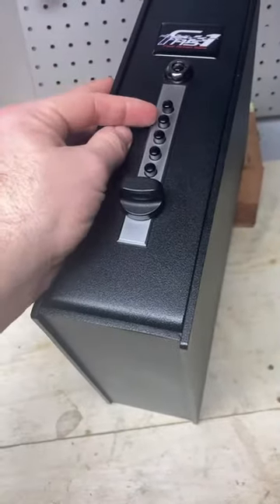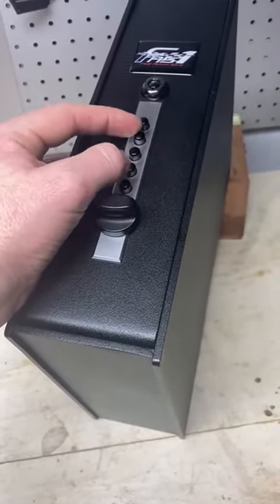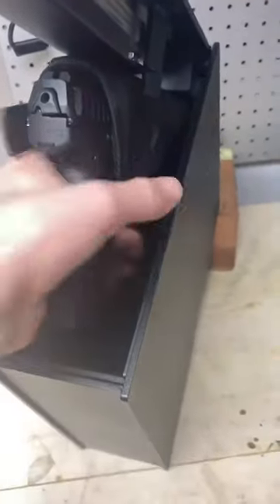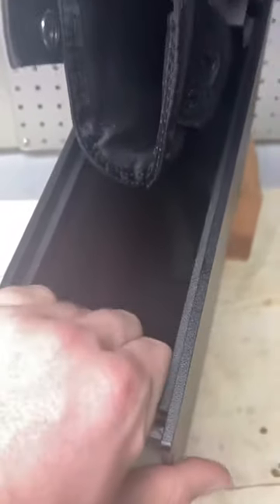Right now I have it disabled, but when my son gets older I'm going to have it set so you need the key before you can type in the combination. Once you type in the combination, it opens right up. It's piston driven and it has a holster in it so you can just quick draw out. I believe I paid a little extra for carpeting in it, which is really not necessary, but it is a nice touch.